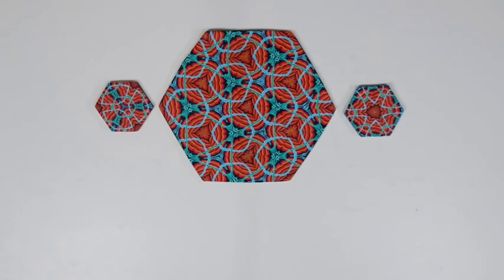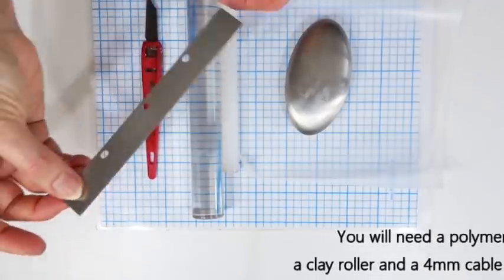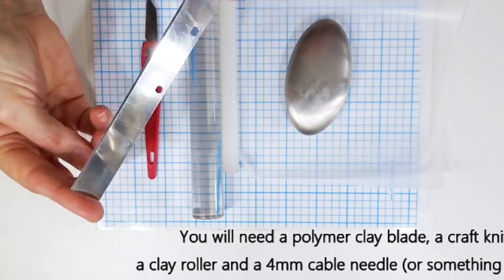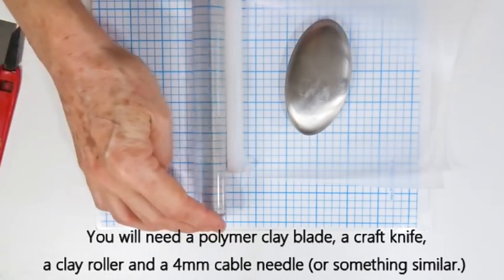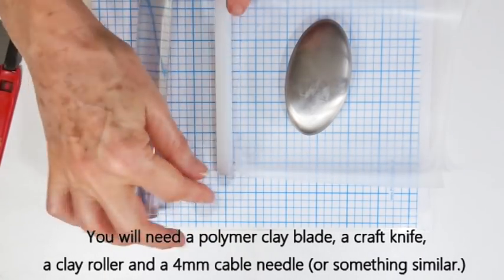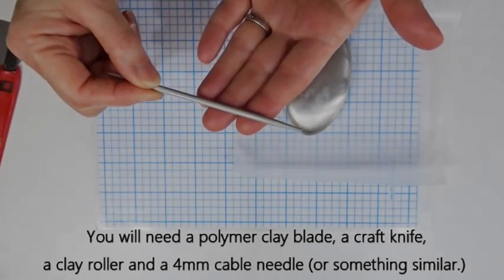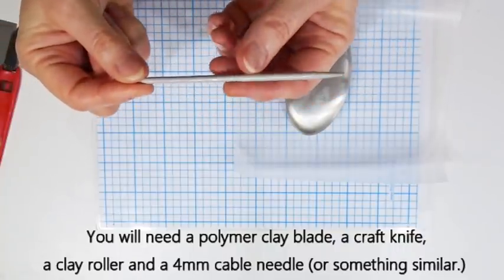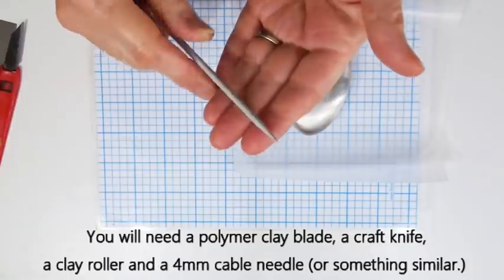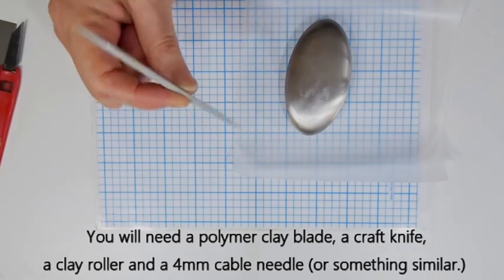So let's start by looking at the equipment we need for today's session. Because all we're doing today is creating a cane, the equipment is fairly minimal and standard. I'm using a polymer clay blade — I often refer to this as a tissue blade — a craft knife, and some form of polymer clay roller. To create grooves in the cane I'm using a small cable needle, a four millimeter one, but anything that creates a groove about that size is perfect.